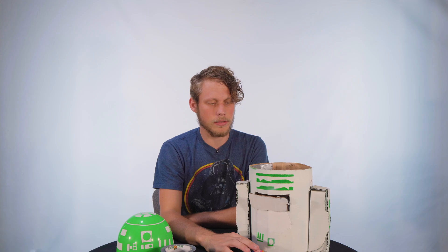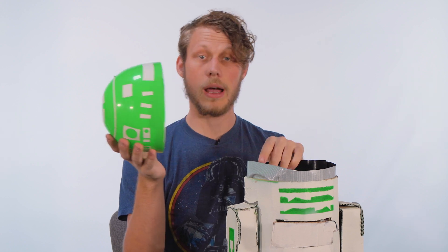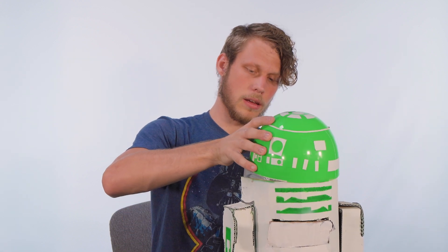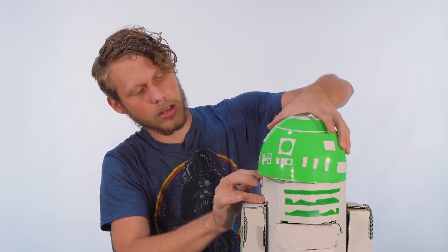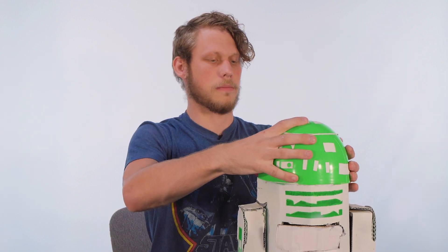So now when kids come in to give their Valentine's cards, you just click it in there, it'll open up and then close. I went ahead and added duct tape here, and I'm going to put the R2 head on just like that — try to get it snug on there. And now you have a really cool Valentine's Day box.